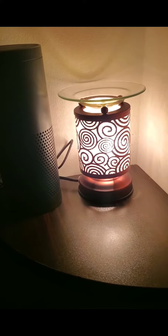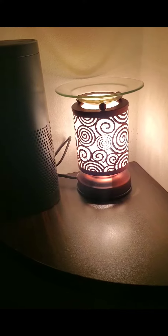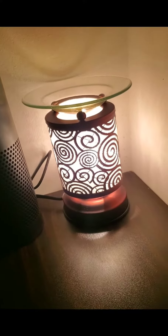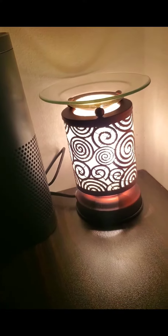I am also testing out Just Breathe in my bedroom. This wax melt warmer my mother-in-law got for me — it's one of those touch ones. I have noticed that I get a better hot throw when it's on the third setting.